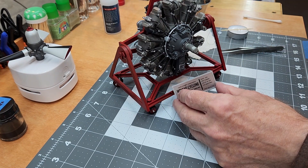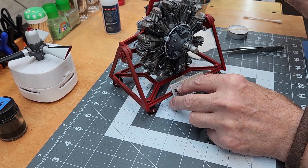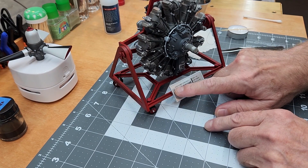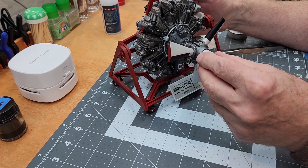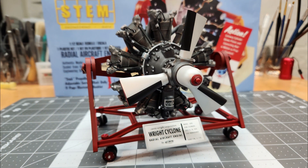Using CA glue, I carefully put the data plate into place and get it pressed in, then let it dry. Now we only have one more thing to do - just slip our propeller into place. We're not going to glue this because if we'd like to display it without the propeller, it'll be removable.